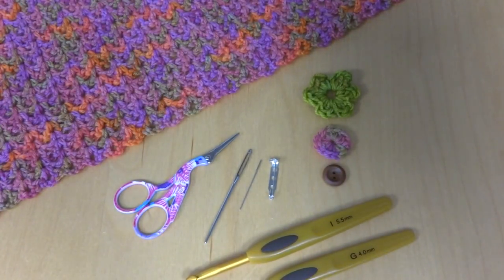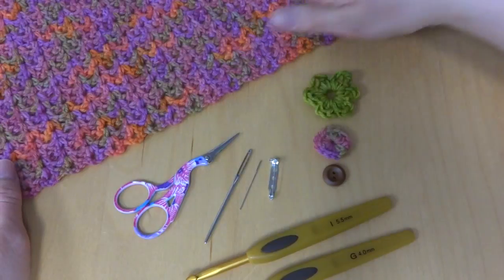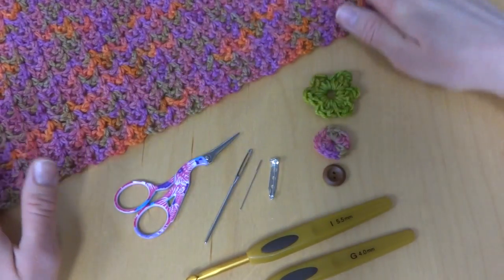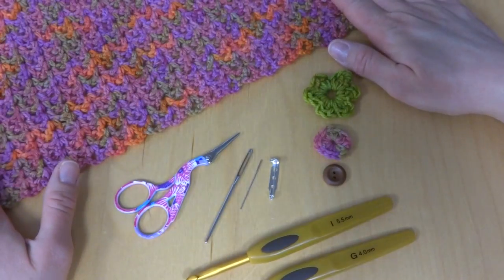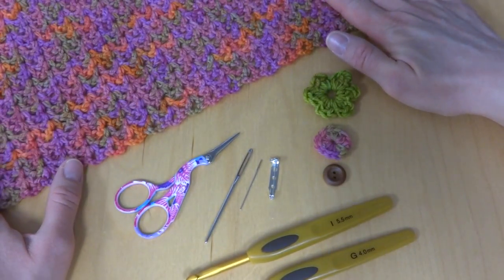Hi everyone, it's Jennifer from Fiberflux. In this video I will show you how to make a shawl pin to match your shawl. I have here a shawl that I've made. This is called the Zinnia Flower Shawl in case you're wondering and want to make one for yourself. This is a pattern on the Fiberflux blog and there's also a video to show you how to make it as well.